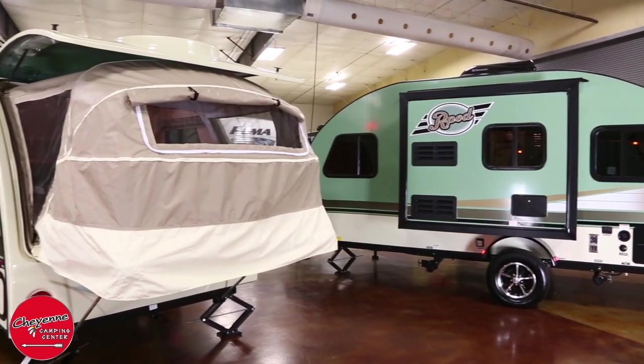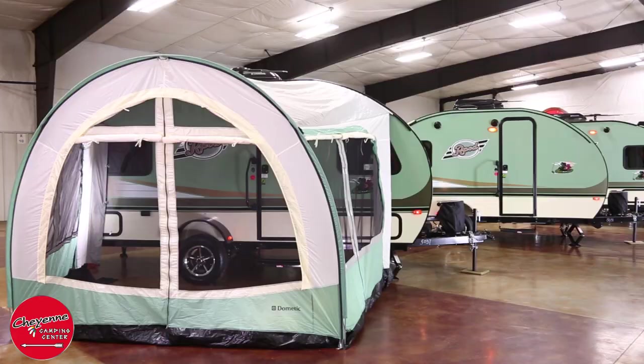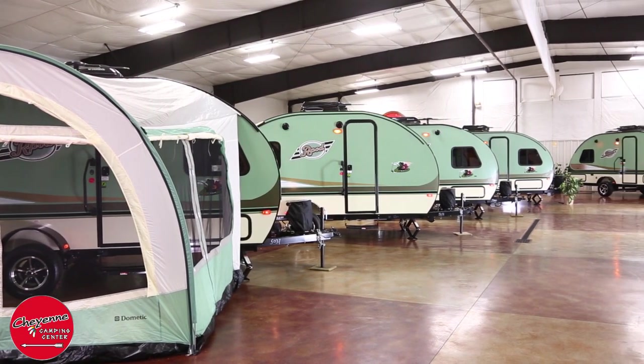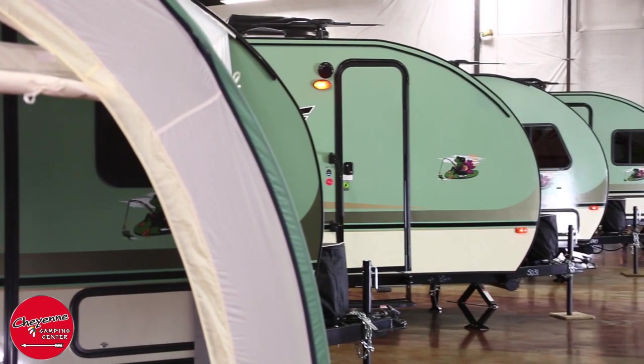Welcome to Cheyenne Camping Center. I'm Andy and today we're going to look at the Forest River R-Pod. The R-Pod is an affordable compact travel trailer offering the lowest tow weights in its class along with a wonderfully unique design and superior construction.